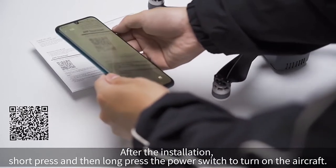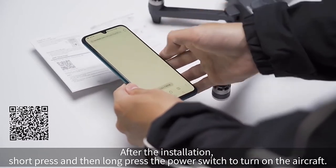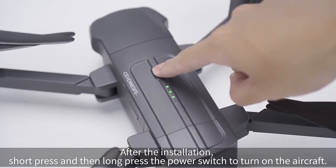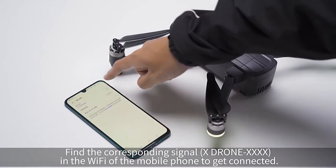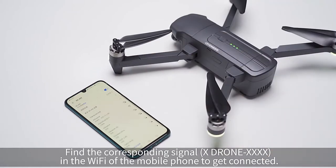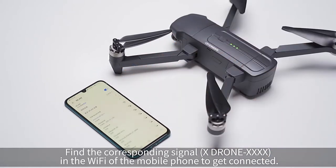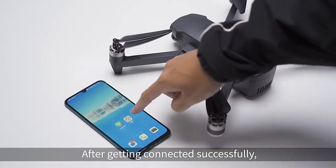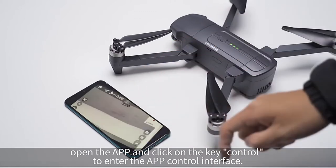App download and connection. After installation, short press and then long press the power switch to turn on the aircraft. Find the corresponding signal X-Drone-XXX in the Wi-Fi settings of the mobile phone to get connected. After connecting successfully, open the app and click on key control to enter the app control interface.